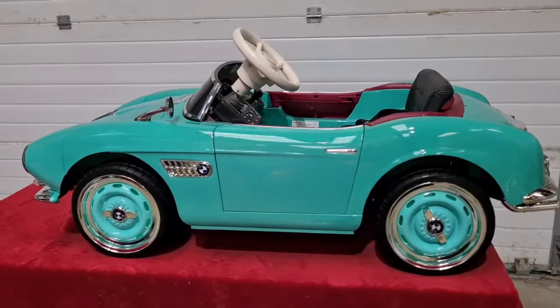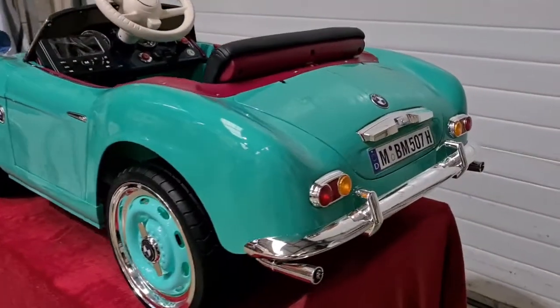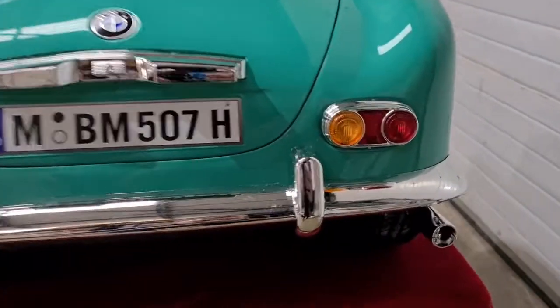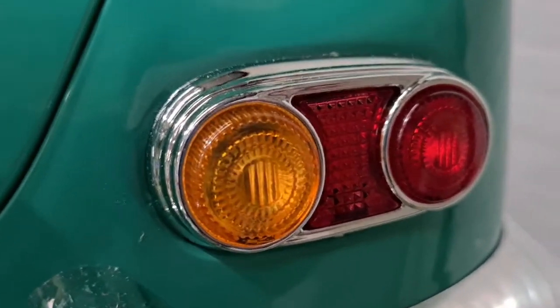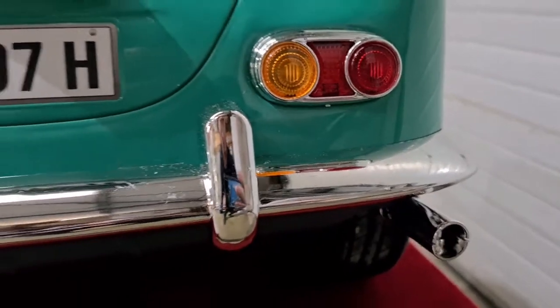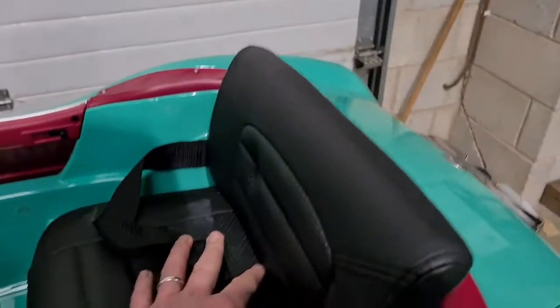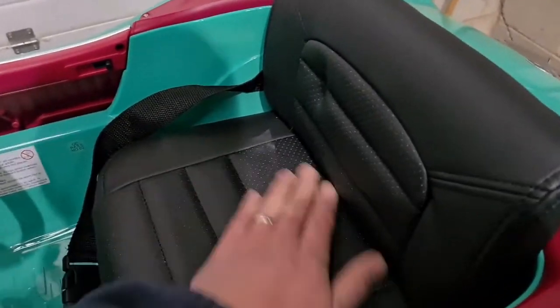We're going to give you a bit of a walk around. The detail on this car is absolutely incredible, and I'll show you that by giving you a bit of a close-up on the tail lights here. You've got your rear chrome bumpers, tail trims, full leather seat, really well padded, nice and comfy for your child.